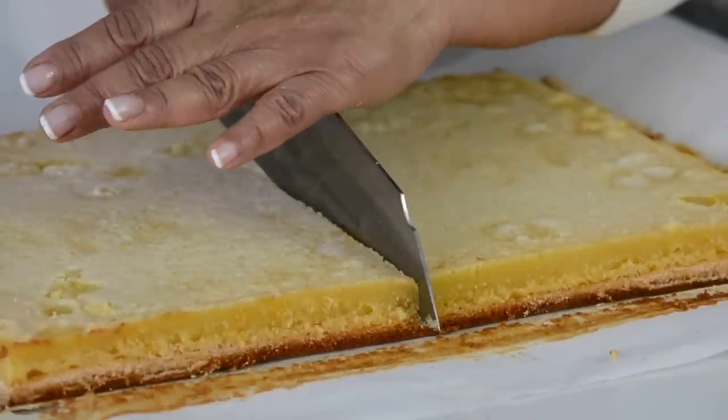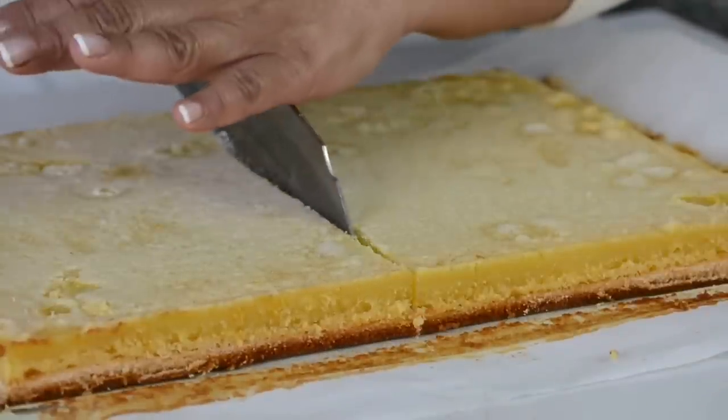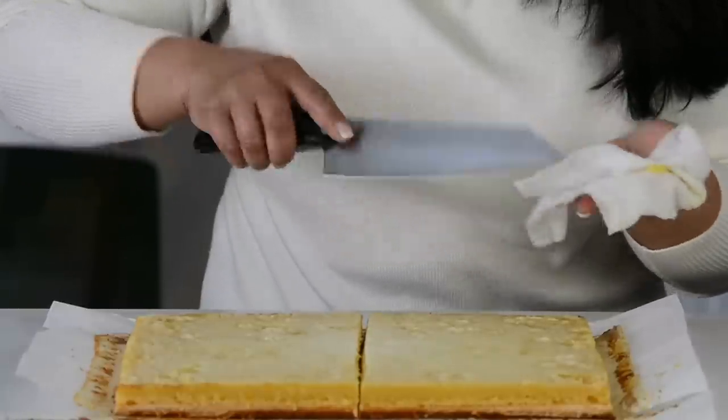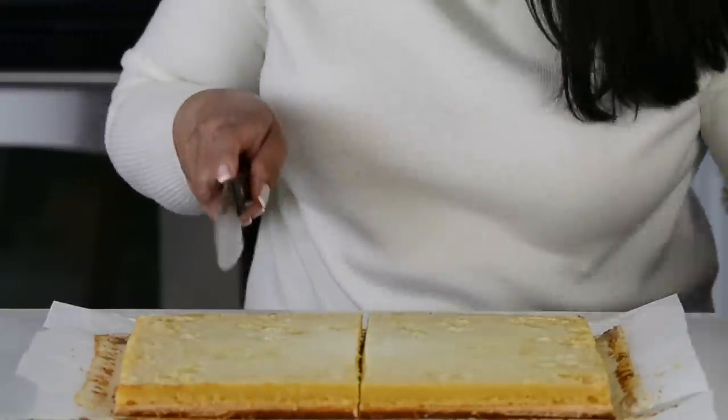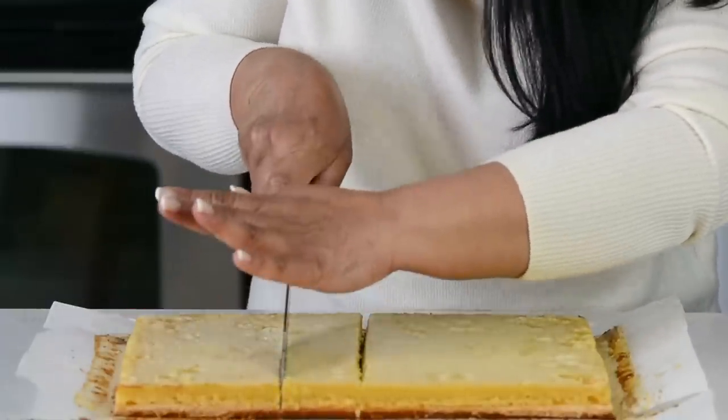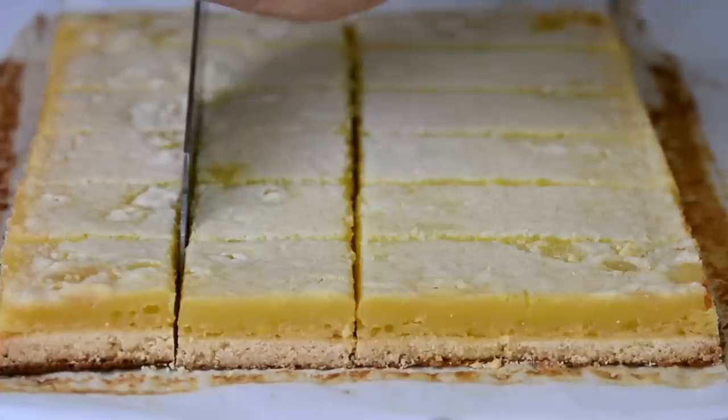Now we're going to cut it into smaller squares. We're going to cut it first down the center, cleaning the edge of the knife once again so we get clean cuts. You can make them as big or as small as you like — I'm just going to cut them into medium-sized squares.